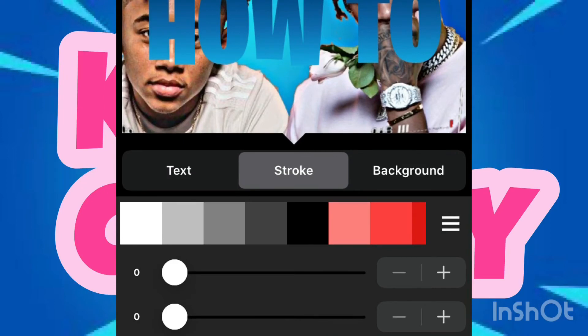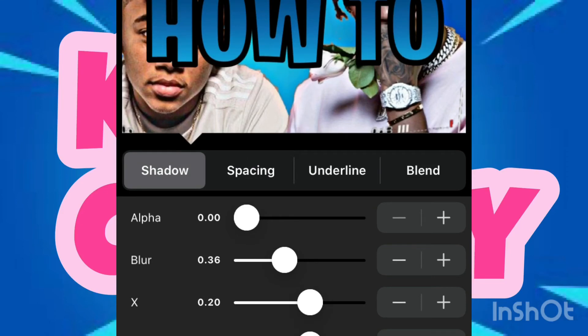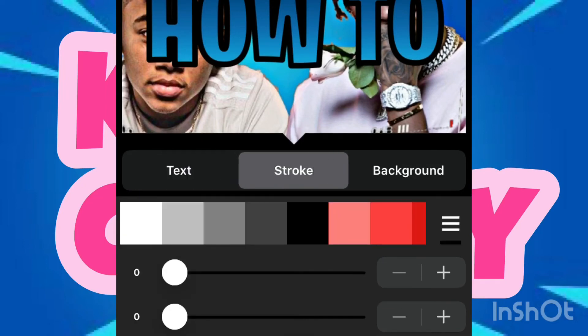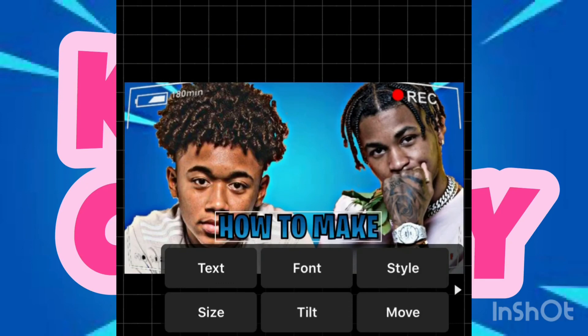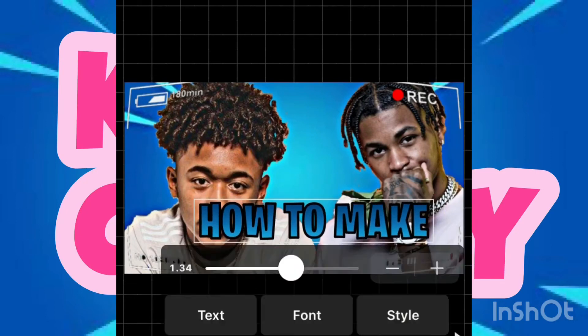Then click 'Stroke' and pull up the alpha — max it out just to get that outline around it. Turn your X and Y to zero, and give it a small blur. Then go to 'Inside Size' to make it bigger or smaller, any way you like it.